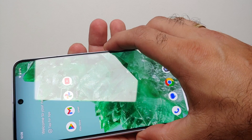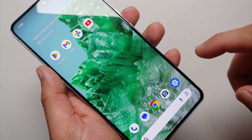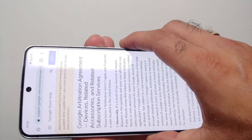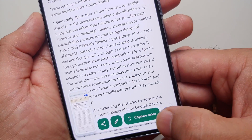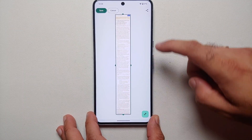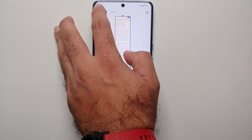A short press of volume down and power at the same time is going to take a screenshot — there it is, screenshot was taken. If you tap on the share button you can actually share this screenshot. If you are on a page which has more content, like this page I have open in Chrome, and you take a screenshot using the volume down and power combination, you get the option of 'Capture More.' Once you select this, you have the whole page listed and you can move the dots around to capture whatever area you want, moving it sideways or top to bottom.